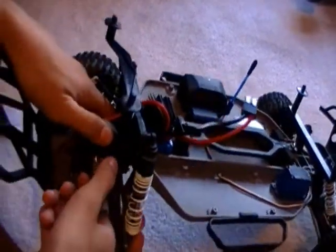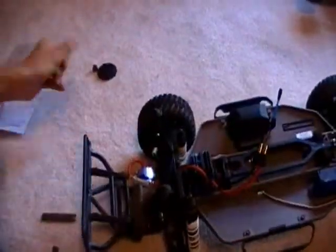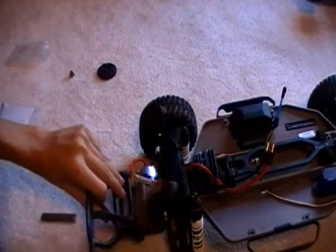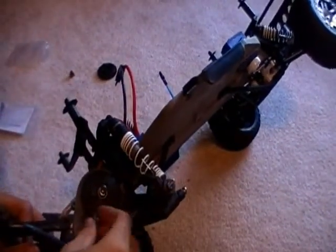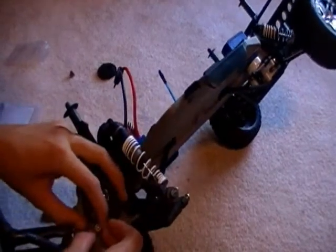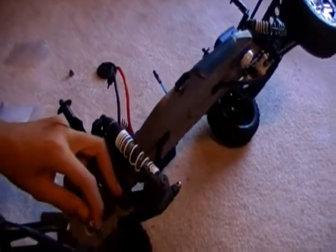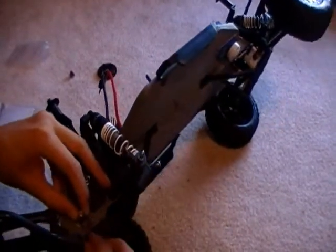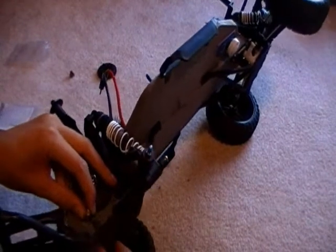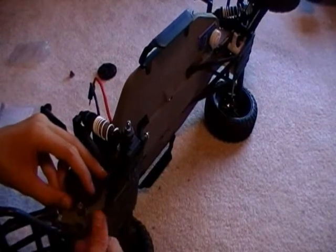You've got it all the way tight. Half a turn backwards. And then get your new pinion, slide it on there. As you can see, this is not hard at all — you're just changing out those two. I'm just tightening that little bolt on the pinion right now.